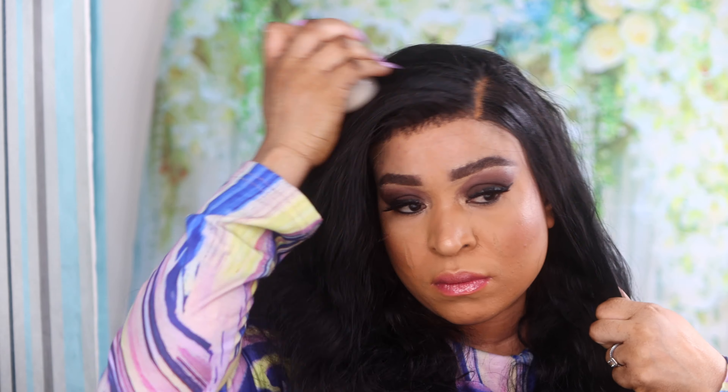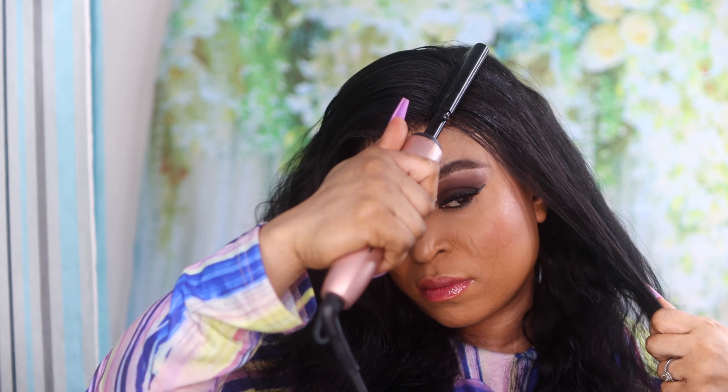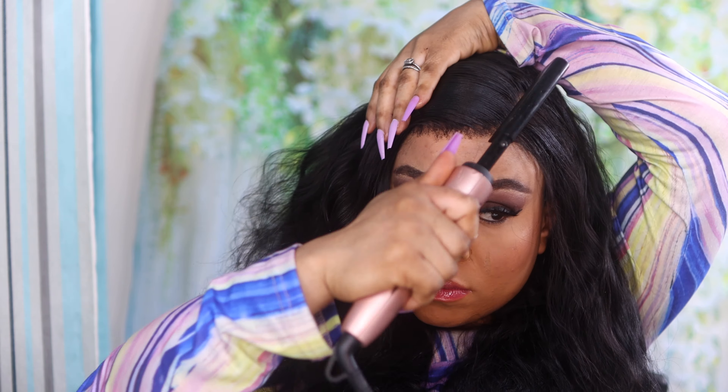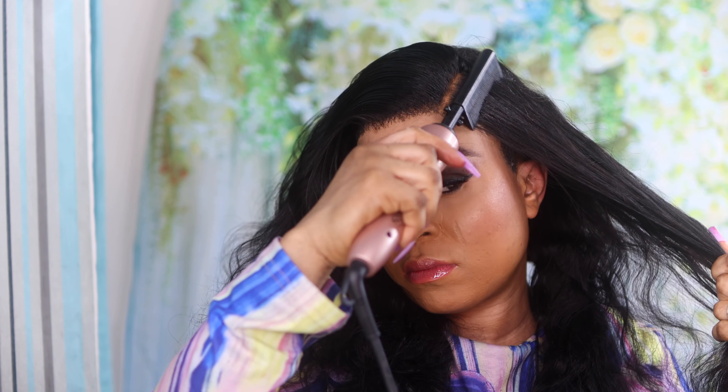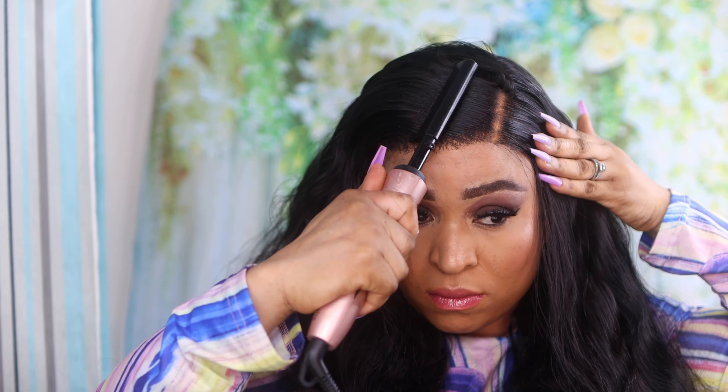So you can actually do it either way depending on the look you're going for. This is what the hair looks like straight out of the box — the volume is just amazing. Because this is a 13x4 frontal, you can actually part the hair anywhere you like within the 13x4 frontal area.